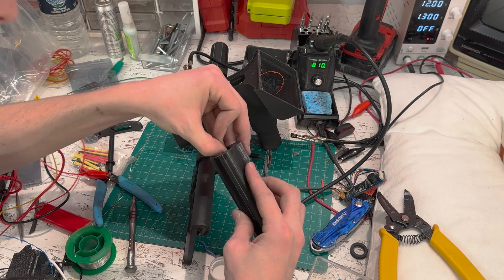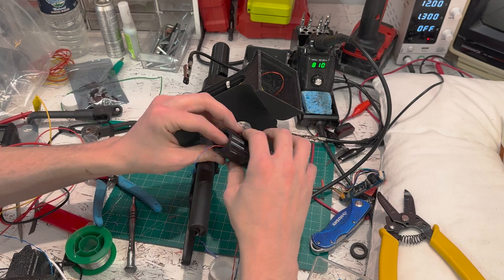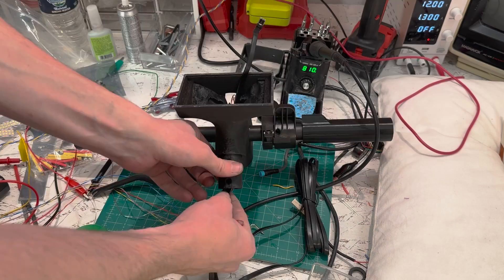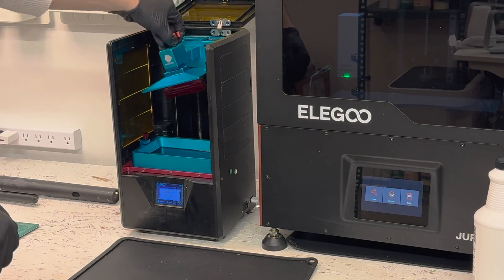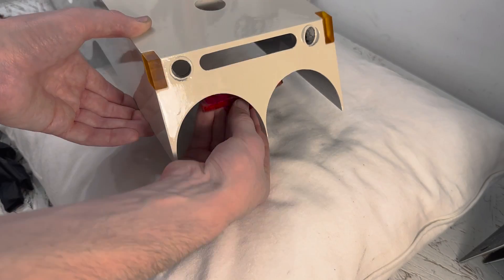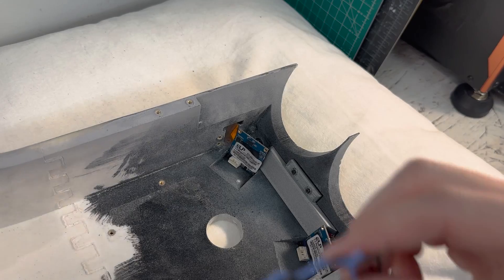I embedded the blinker switches inside the handles. I wired all these up through the handlebar I designed, and it took a long time to get all the wires to fit through. Since the brake light and blinkers need to be translucent, I printed them on my resin printer. For all the lights, I used a super bright LED strip which I split into segments for the headlights, brake light, and blinkers.